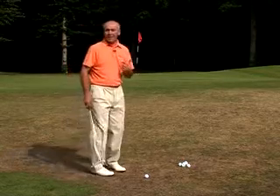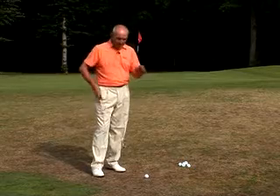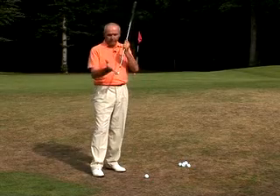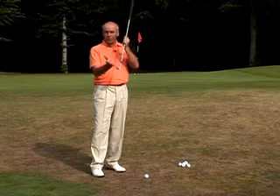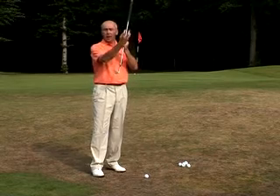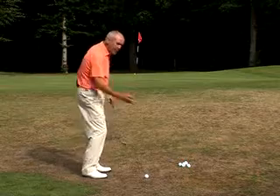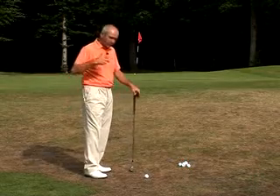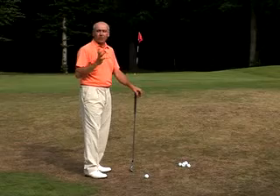That basically is a standard pitch shot — simple and effective. Remember, the pitch shot is influenced more so than any chip shot by the loft you choose, which elevates the ball higher; the length of the swing you use; and the speed of the swing. So if you increase length and speed, you're going to get a higher, longer pitch shot.